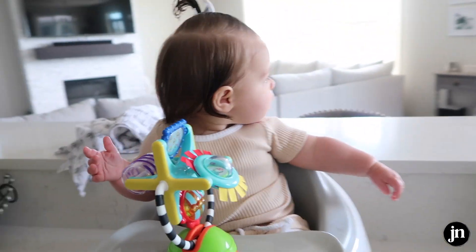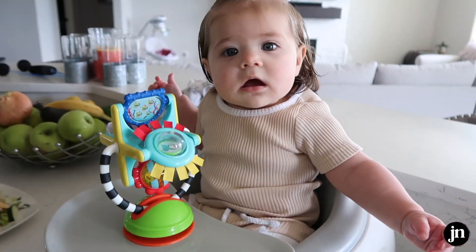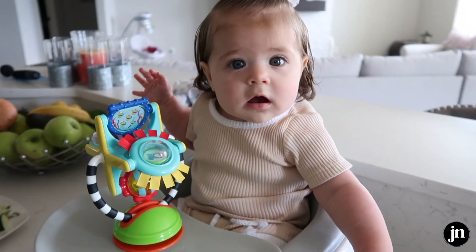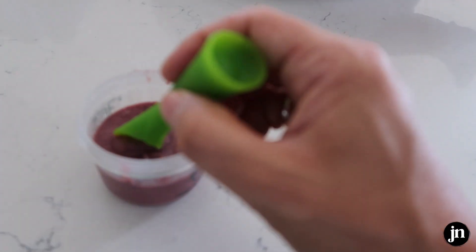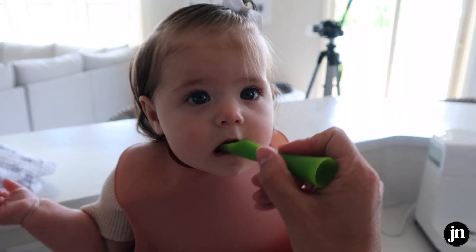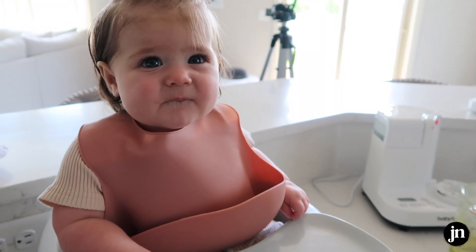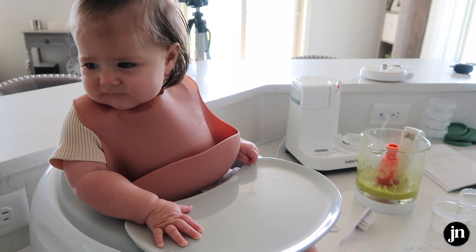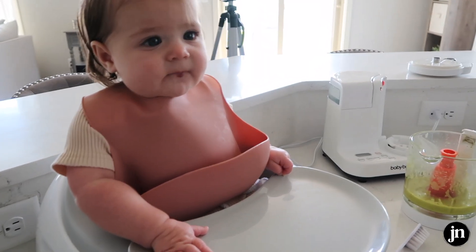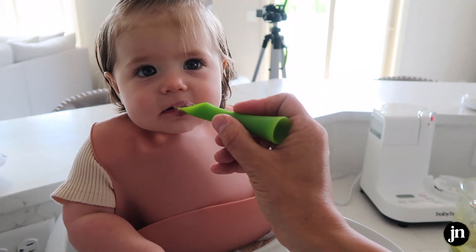She just woke up from her morning nap, so we are going to have lunch. She's going to have berries and sweet potatoes — that's what she had last night. I'm going to have my salad and we're going to keep on prepping. Is it a little bit tart? It was raspberries and sweet potatoes, and it's also very cold right now since it was in the fridge. What do you think? Do you want another bite?